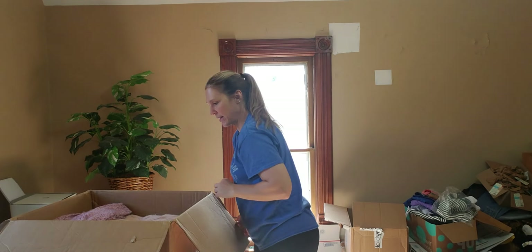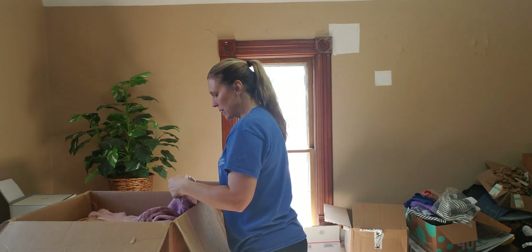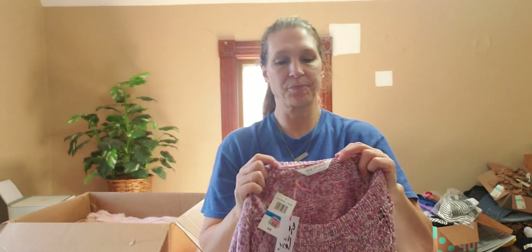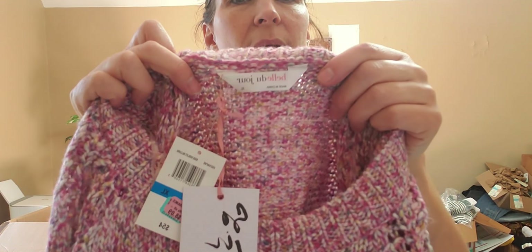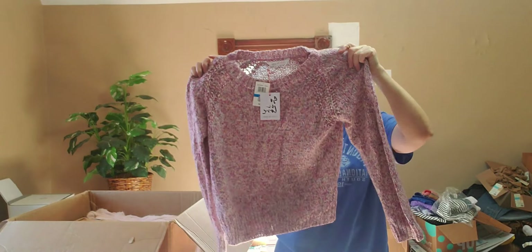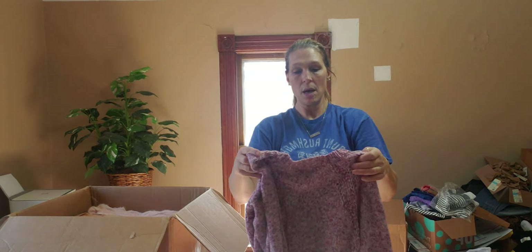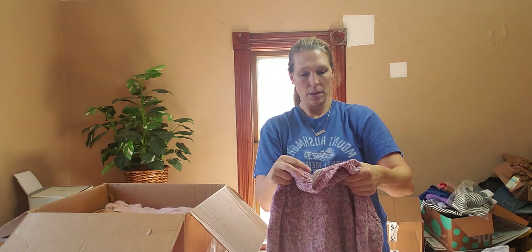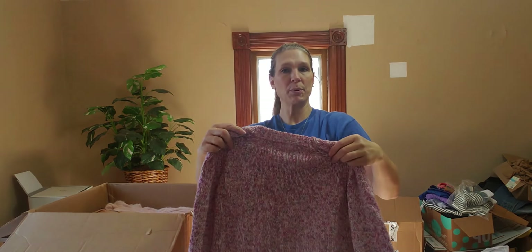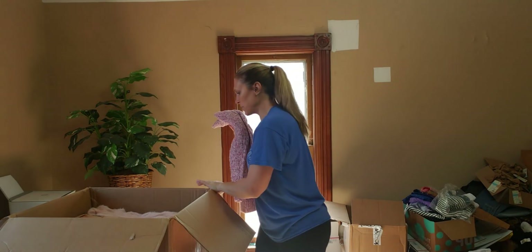Another beautiful sweater — Bella Du Jour, extra large. This one retails for $54. Look at this beautiful multicolor knit — so cute, especially for the girls who like pink. I'm not a huge pink gal myself — I like blues and purples and greens. I'm a big purple girl. Really cute piece for the gals who love pink.